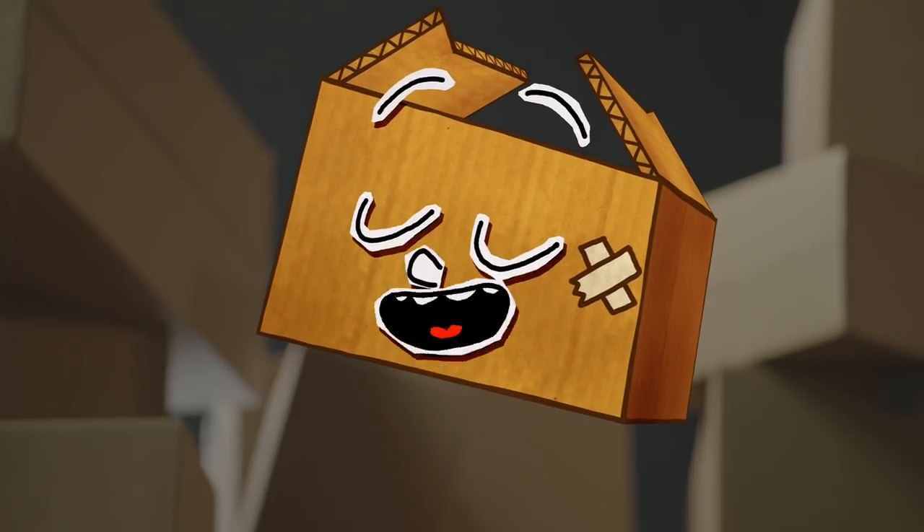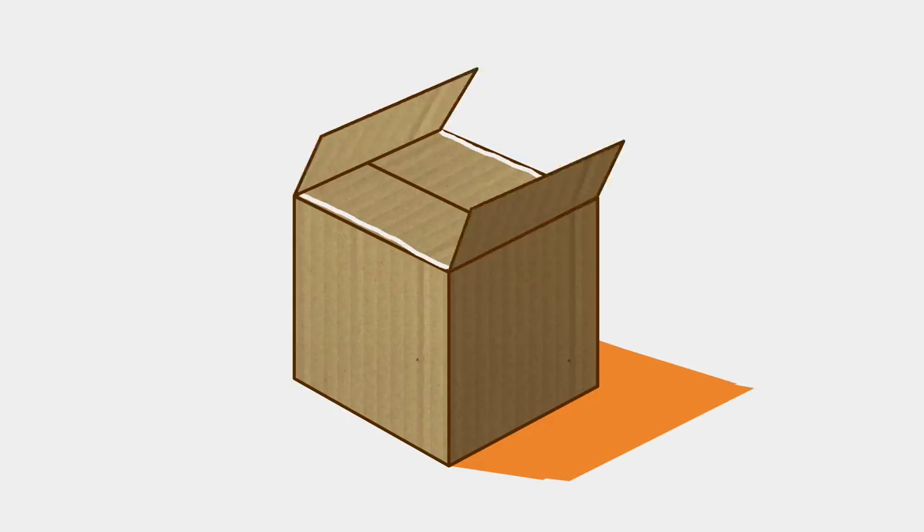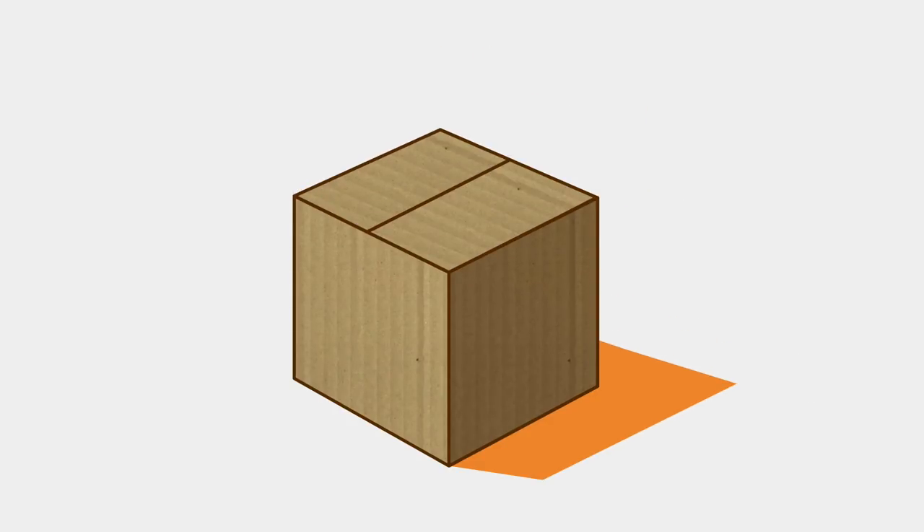A box is man's best friend. But first, let's make a work drawing. Close up the box and glue down the flaps before we start. Now we can draw.